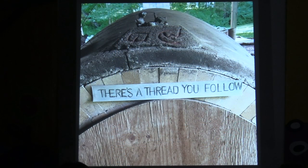I recently did a panel at a Woodfire conference, which was titled 'The Thread You Follow,' and it's based on a poem from William Stafford.